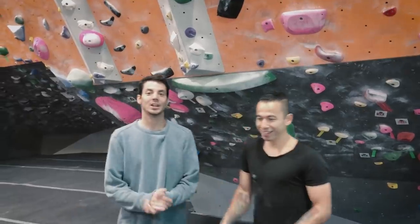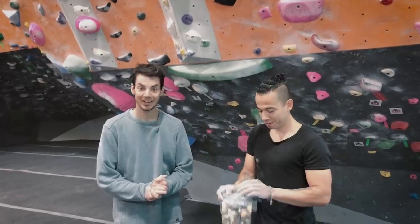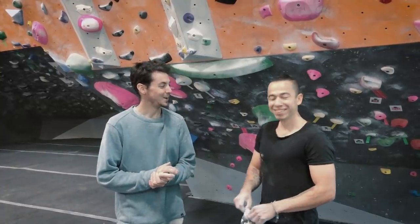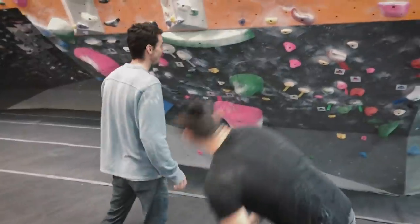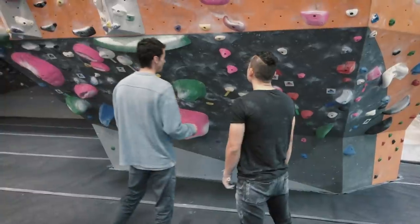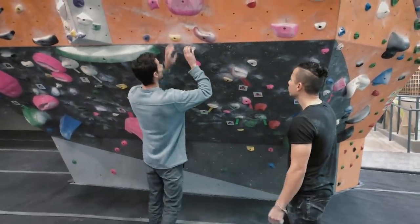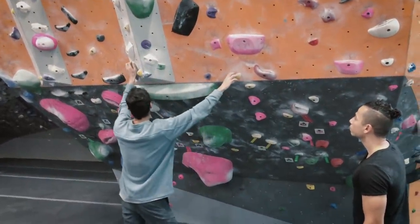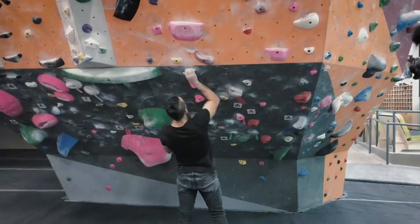So we did a couple of lower angle climbs and now it's time to try something a little bit steeper. We've got this really cool yellow one that I did the other day that I really liked, so I'm excited to see how it goes for you. What I would say is there's a lot of holds, so don't feel like you have to use them all. If you feel like there's a better sequence for you — for instance, you could go right, left, left and skip that one, or right, left, right, left and skip this one — just kind of look around and see what looks like good beta for you.